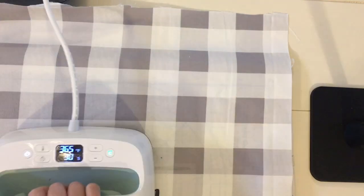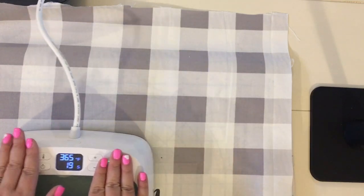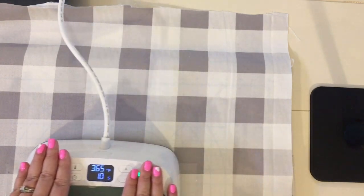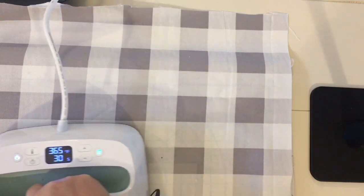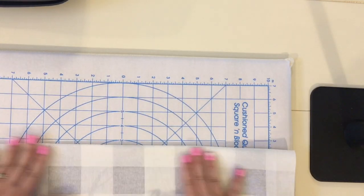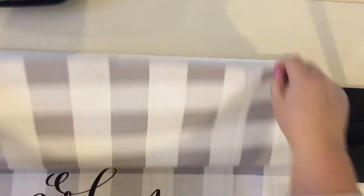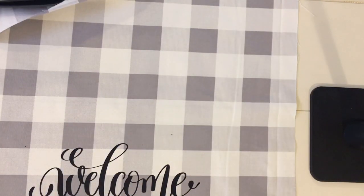I used the Cricut EasyPress to press the word into place, then just peeled back the transfer tape and folded the fabric down to press the word in firmly. You can also use a transfer sheet. Once I had the fabric and my word pressed where I wanted it, I measured it again with the hoop and started lining it up on top of the solid wooden piece.